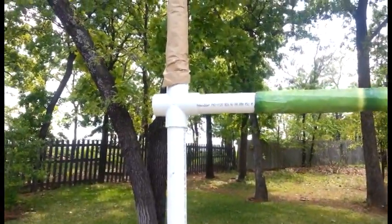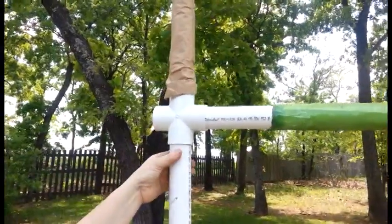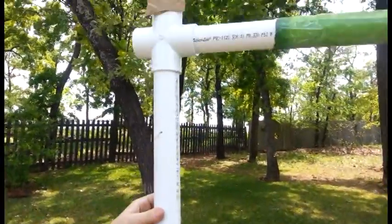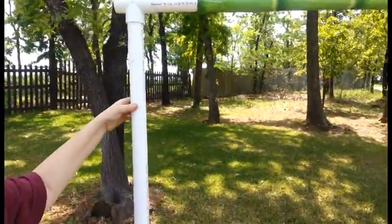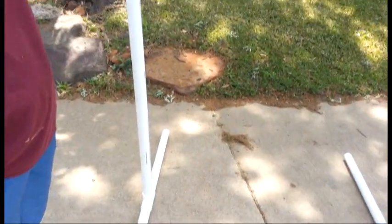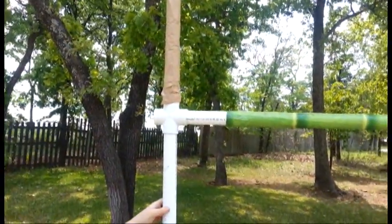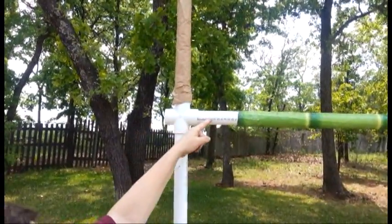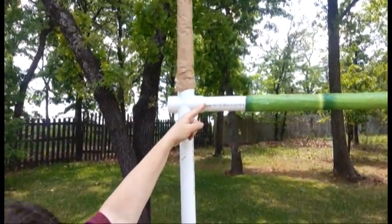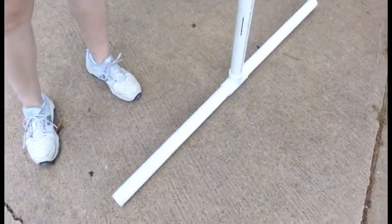We're back outside now, looking at the details of our framework. Our vertical support that we're showing is a 6-foot piece of PVC — we'll probably do it 7 or 8 feet, but these were easier to work with today. We have a cross connector and a 4-foot horizontal piece. The bottom is a T with two 2-foot connectors that give it stability.